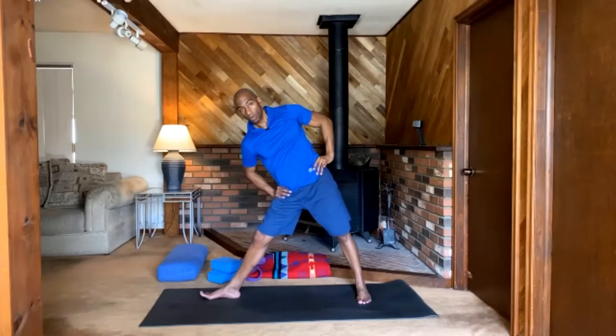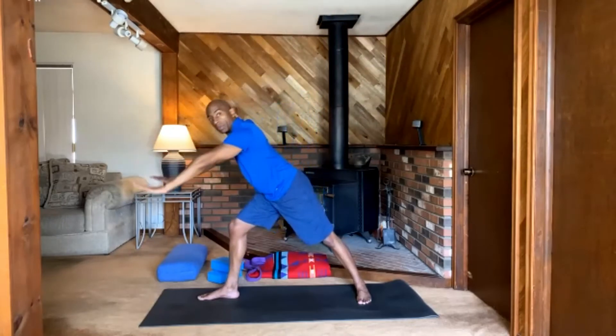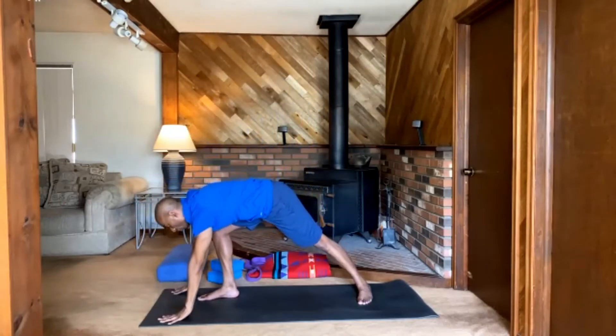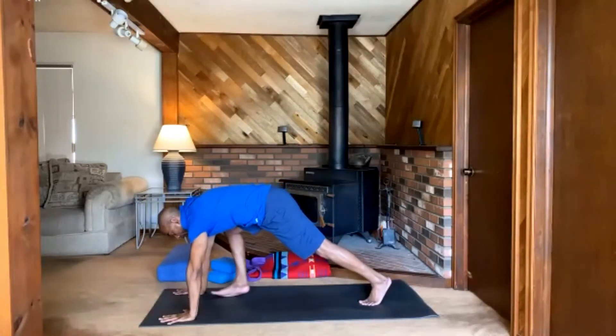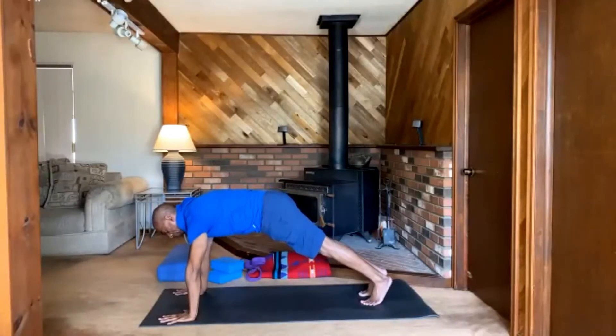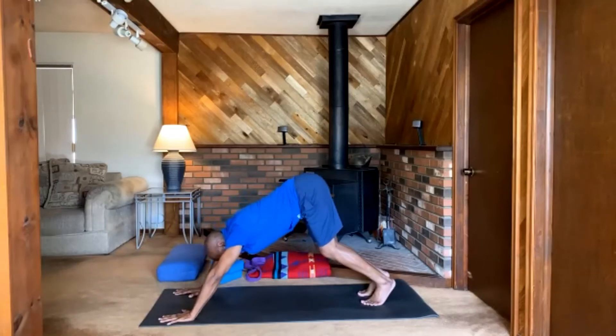To come out of triangle pose, bend the right knee a lot and come back up to Warrior Two — re-extend the arms. We're going to do our windmill: left hand comes up and over, face forward, fold, hinge, hands to the ground. Lift the left heel. Hands firmly into the ground, slide the right foot back into plank pose. Pause for a second. Bend the knees, hips into the sky — downward facing dog. Feel that nice re-extension of the spine.